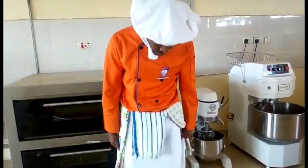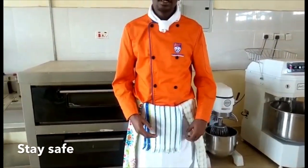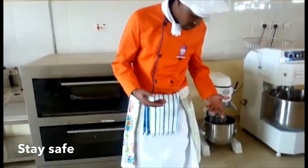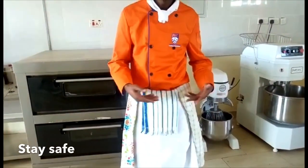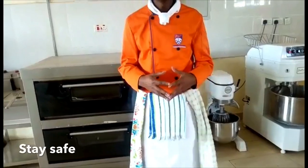You can see I have an apron. Basically it is a protective gear — it is like a plastic cover to protect us from spillages, stains, and also from burns.